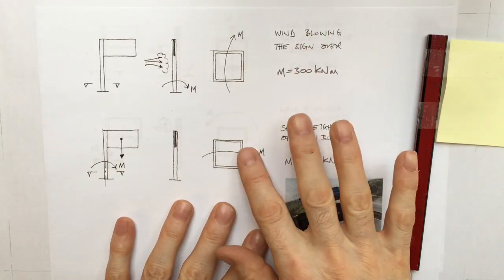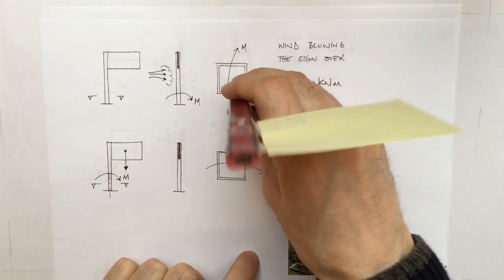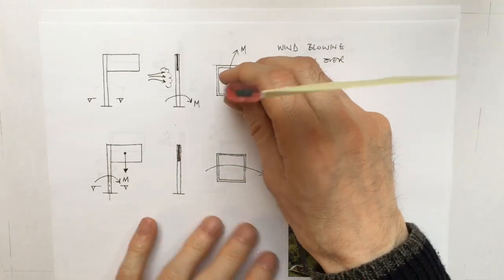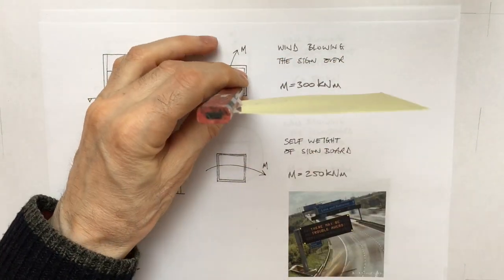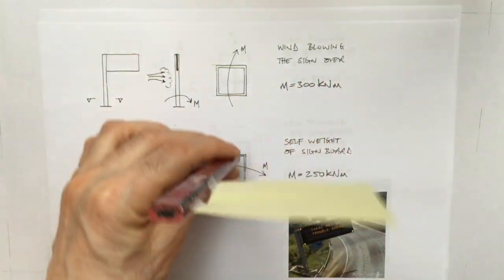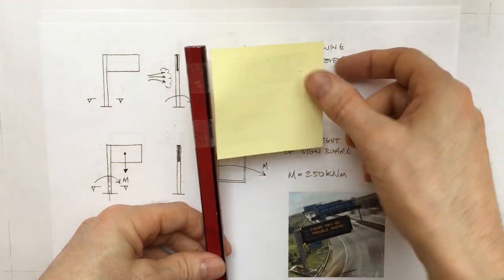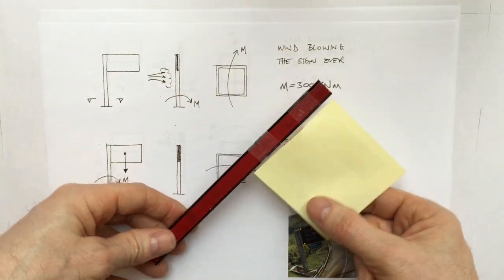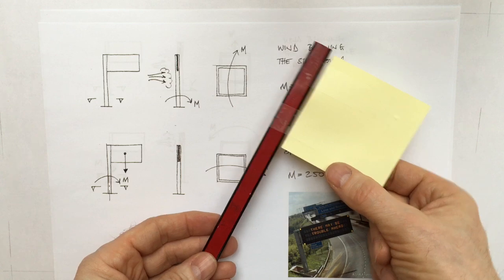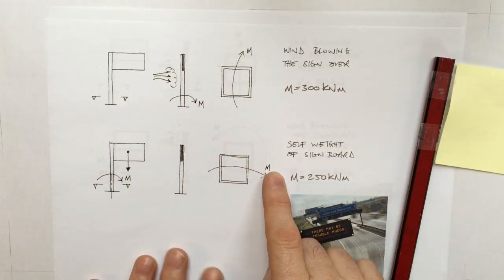There are two ways in which the signboard experiences out-of-plane bending. The first is when the wind blows onto the signboard and simply pushes it over. The second is the weight of the signboard itself pulling downwards, which tends to pull the sign over. So these are the two bending moments, one one way and one the other.